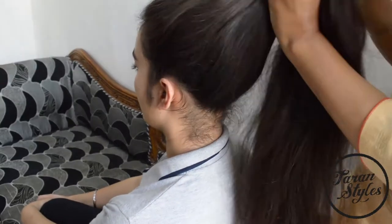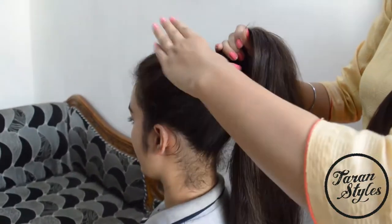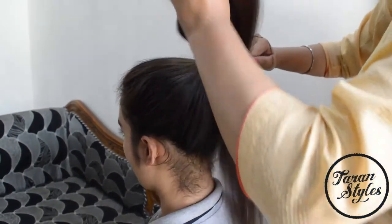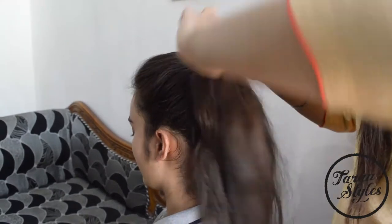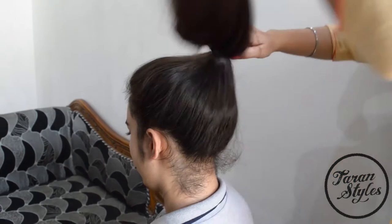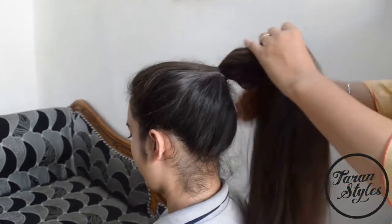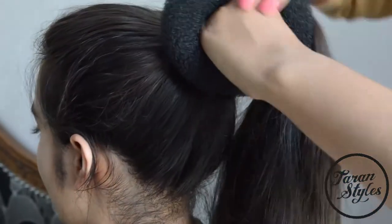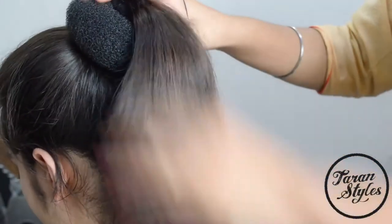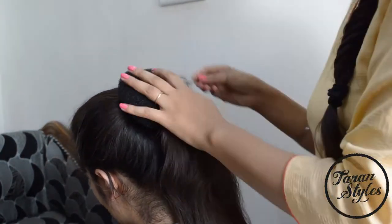Brush your hair and grab all the hair to make a high ponytail. Now put the donut band on the ponytail and secure it tightly using bobby pins.